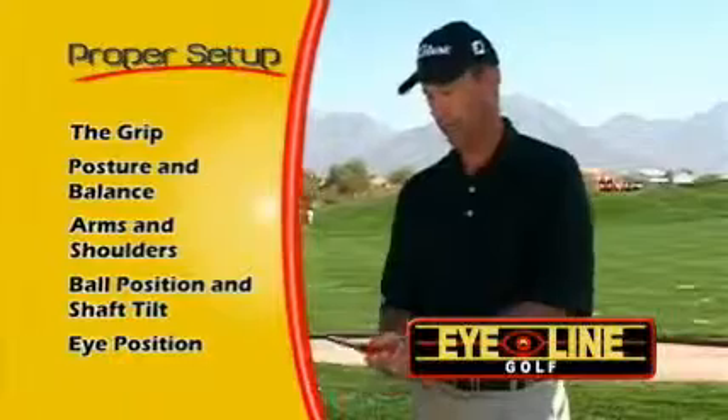We're certainly going to address things as simple as the grip, how to set up properly, how to be over the ball in balance. We're also going to go into some of the technique — how do you swing the club? How do you allow yourself the freedom to be athletic again? The thing that makes putting easier in the long run is having great fundamentals, starting with the grip — a great place to start.